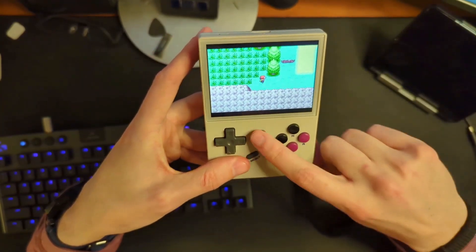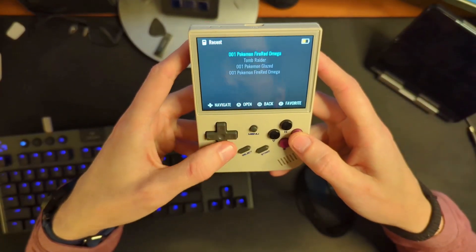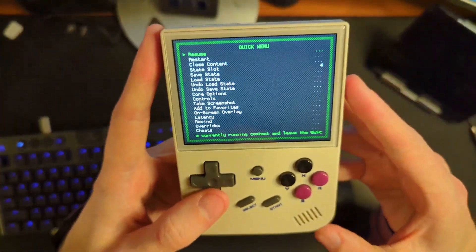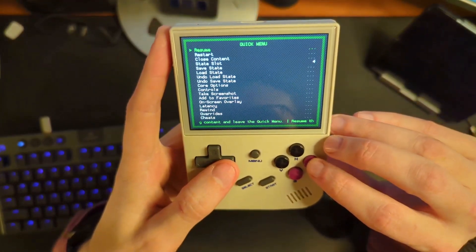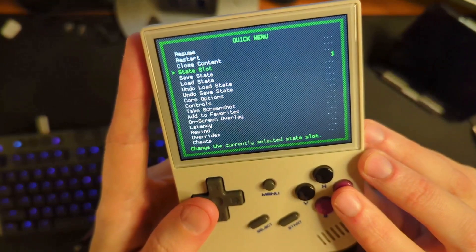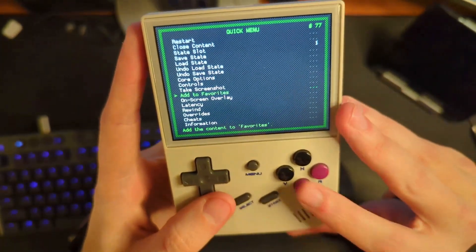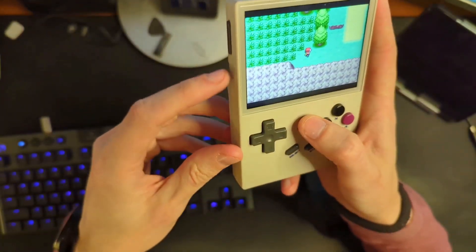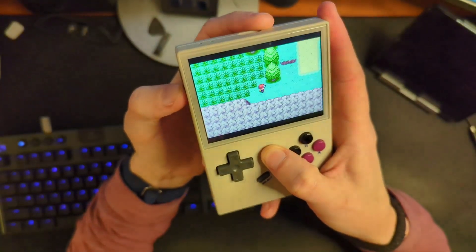If you're in a game and you hit the menu button, you just go home. To get into settings, you hold menu and click X — that gets you into the RetroArch menu where you can do all those things. You can also do your save states in there: change your slot, save state, load state, take screenshots — all fairly obvious. You can hold menu and hit the volume buttons to adjust brightness.